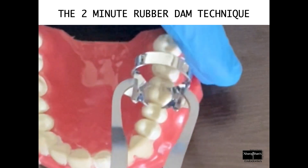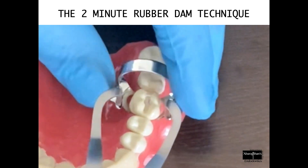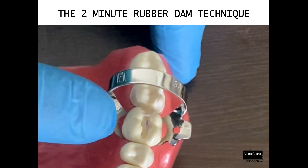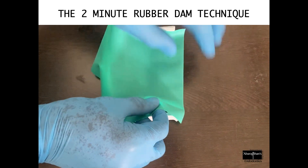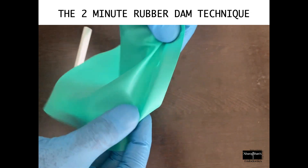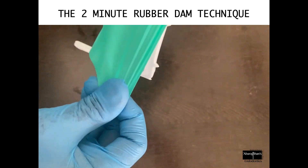We straight away place the clamp onto the tooth in such a way that the four prongs of the clamp are just below the height of contour. It is very important to check for clamp stability at this stage.